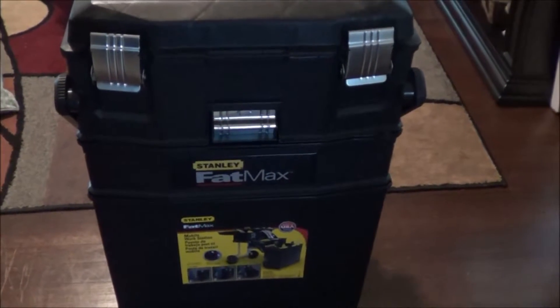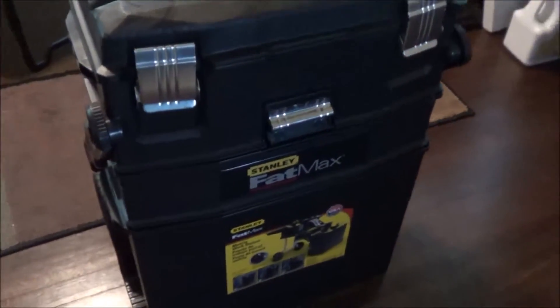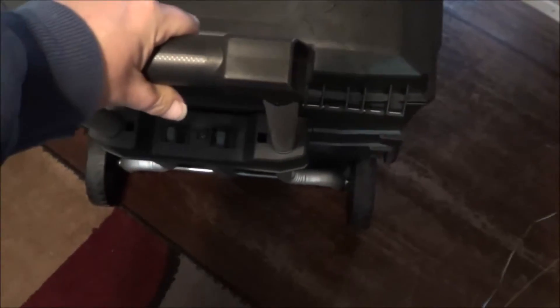This is just a Stanley Fat Max if you've never seen one. It is about three feet tall or so, and you can see it has some wheels on the back — it's just like one of your rolling luggage carts. You push these little things up, pull the handle up, and then you can just roll it wherever you need to. I love that feature because I can use it wherever I need to in my house. And it's really sturdy — this is heavy duty plastic. It's made for tools but it is super handy for this.